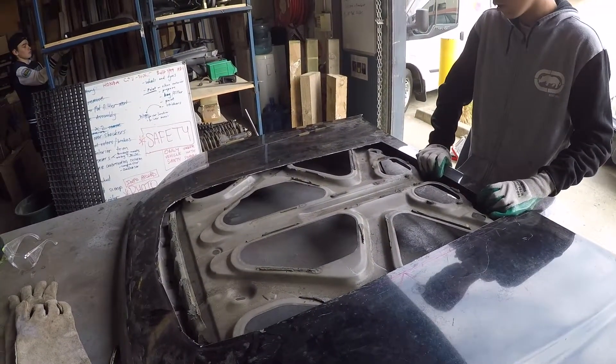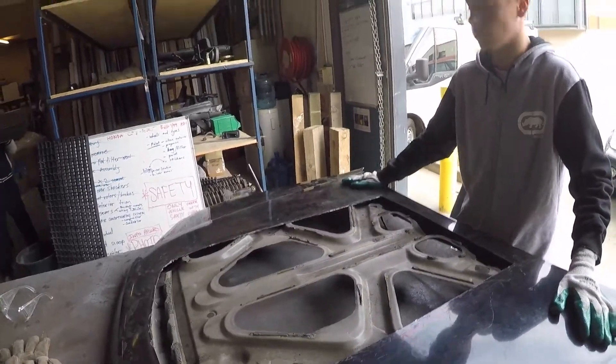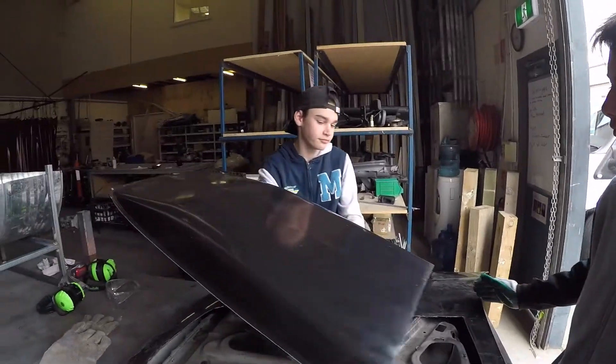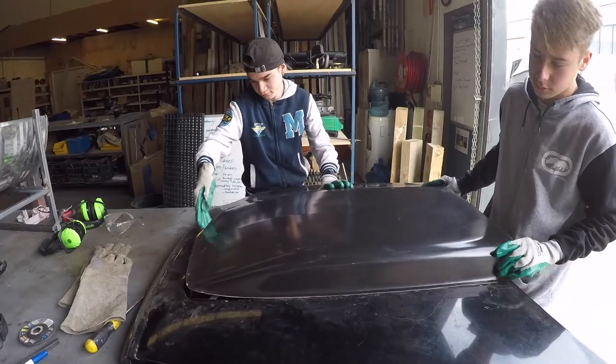So here we have it — we have cut a hole in the bonnet. Nice look. Maybe we'll just leave it like that. What do you reckon, Harley? Leave it like that? Paint it silver or something? We'll sit the scoop in place and see what else we have to do.